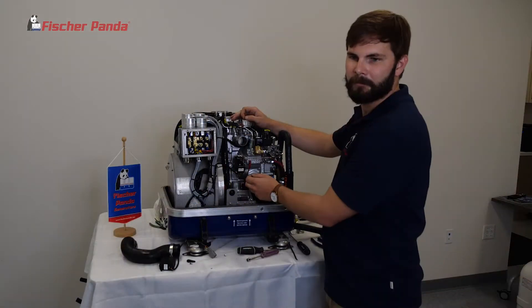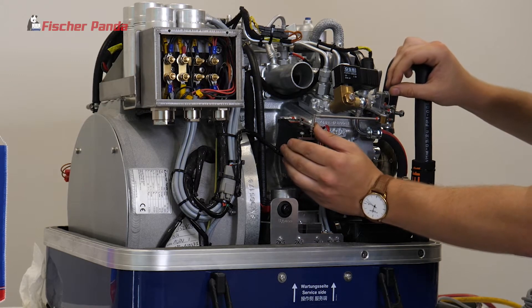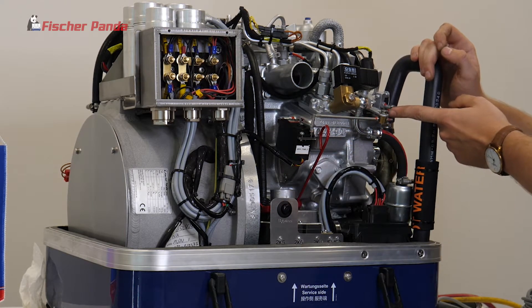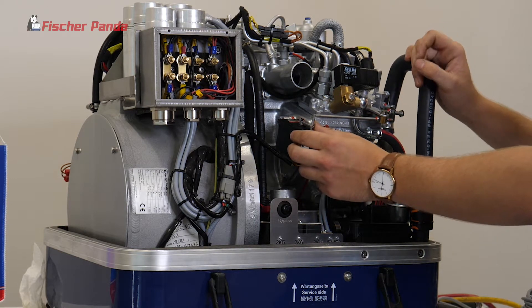To determine if your actuator is faulty, go to your actuator and attempt to move it with your fingers. If it is extremely stiff and takes a long time to go back to zero throttle position, then the chances are your actuator has gone bad.